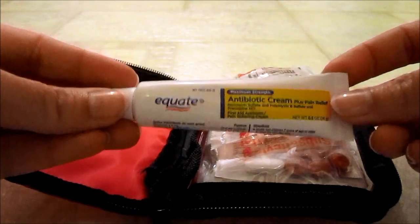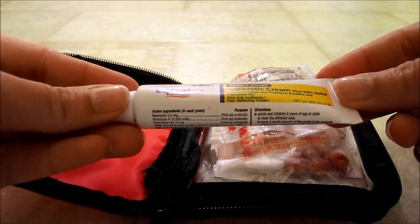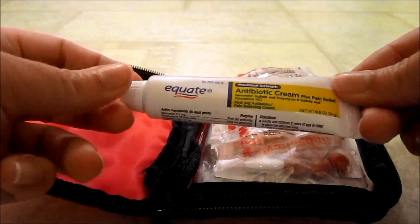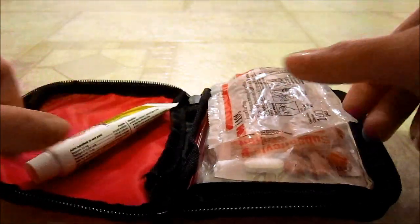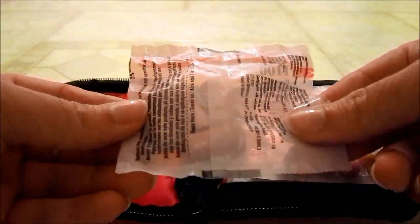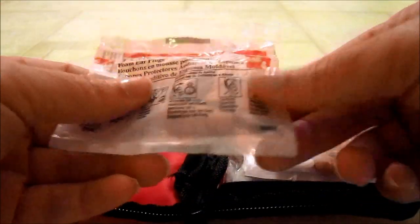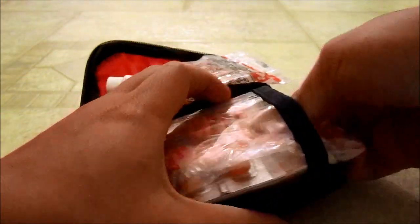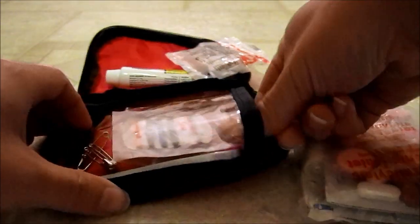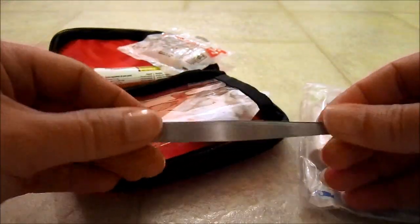I'm trying to reduce the size of this half-ounce antibiotic cream, so I'm sure this will change in the next month or two. I carry two sets of earplugs. I've got a waterproof bag in there with a bunch of medications that I'll go through. I added a set of tweezers to it.